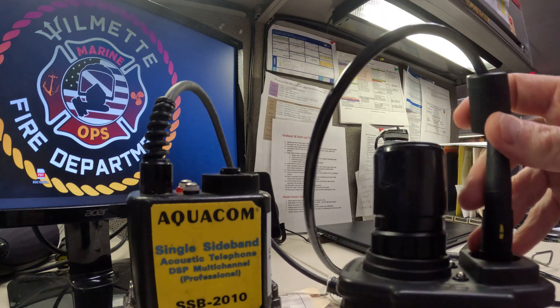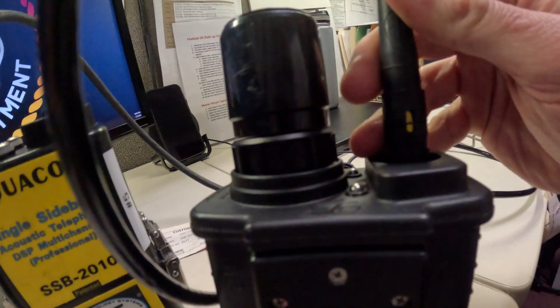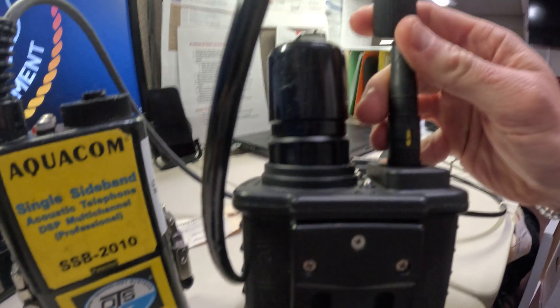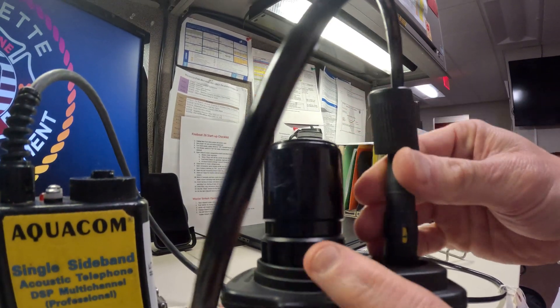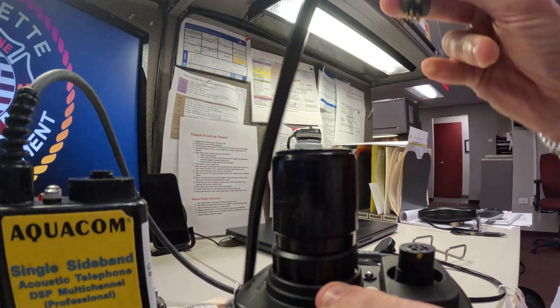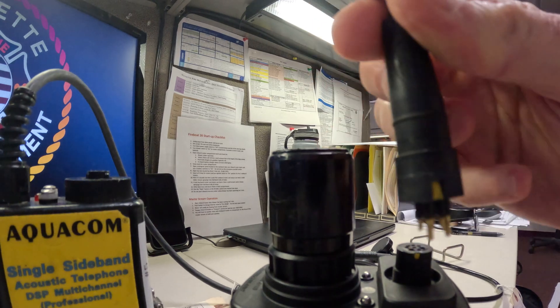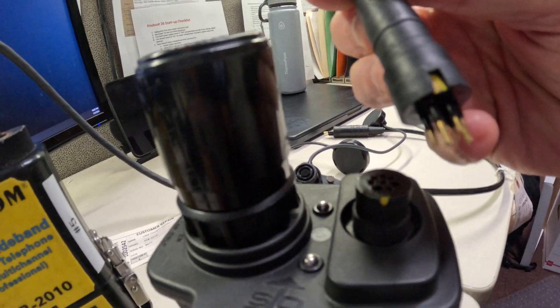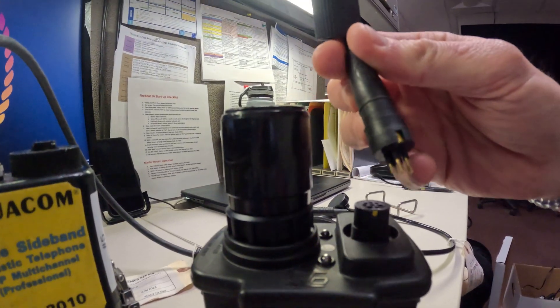Chief Lock from Chicago gave us a tip — he color-coded these just to make it a little easier, a little more fireman-proof. You can take this off, and you can see they put a little bit of yellow on there to line up, so you don't have to sit there and try to count where it's going.